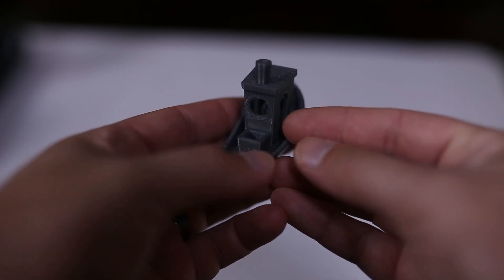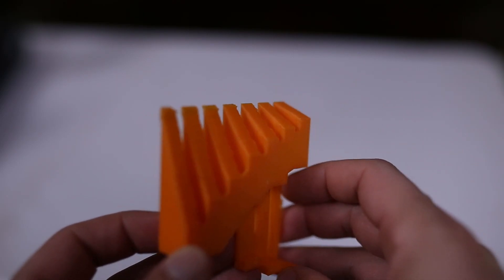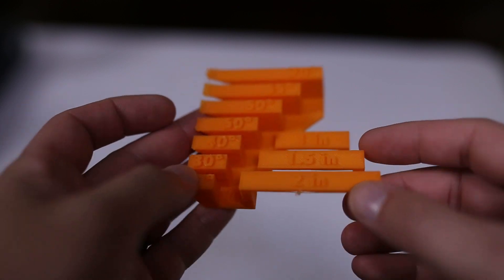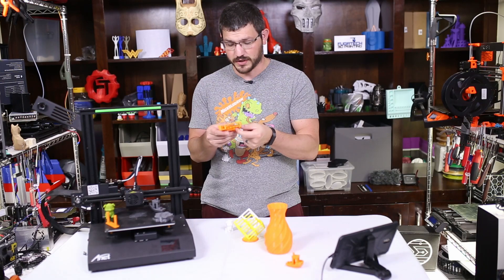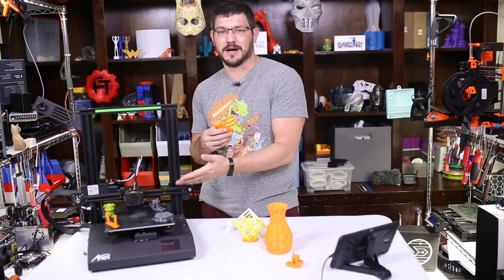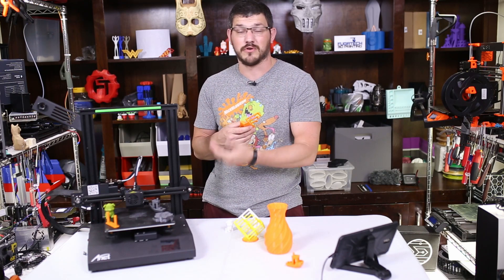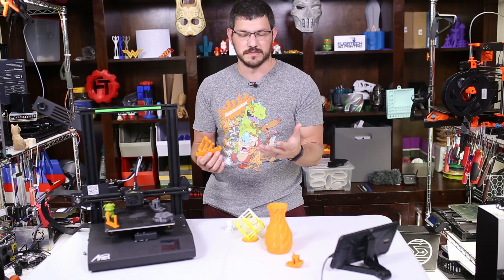I did a simple test of the cooling — a bridging test. Everything up to 50 degrees was acceptable. After 50 it really started to lose itself, and pretty much 65 and 70 were not usable at all, with a lot of curling. For bridging, one inch was fine, one and a half and two were okay. But we're talking about a little 4010 fan that barely pushes any air — it's almost like having no cooling. If you were to upgrade to a 4020 blower or a 5015 fan, you'd see greatly different results. But it's not really worth my time to do that on this machine.